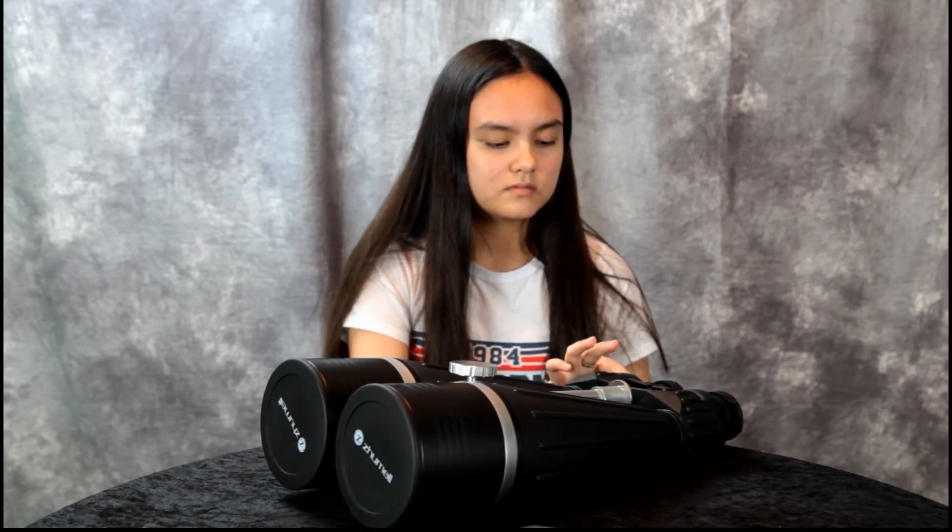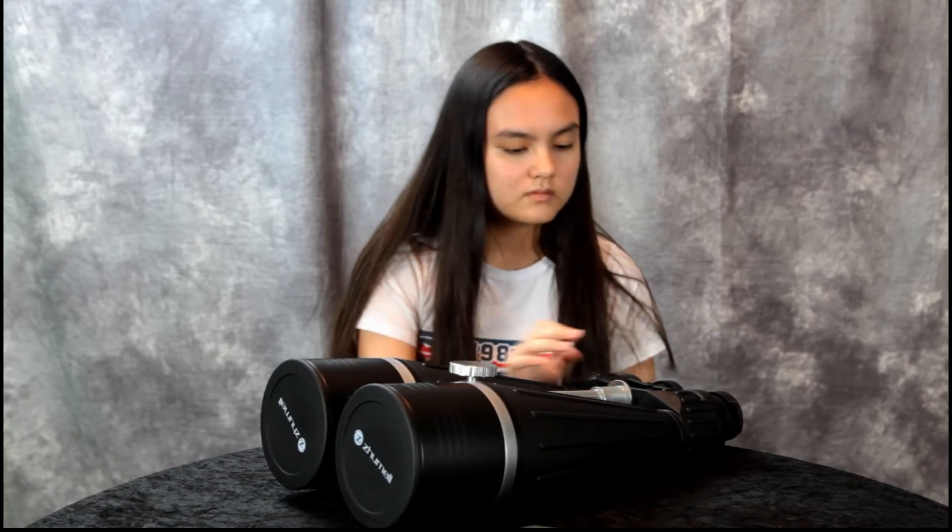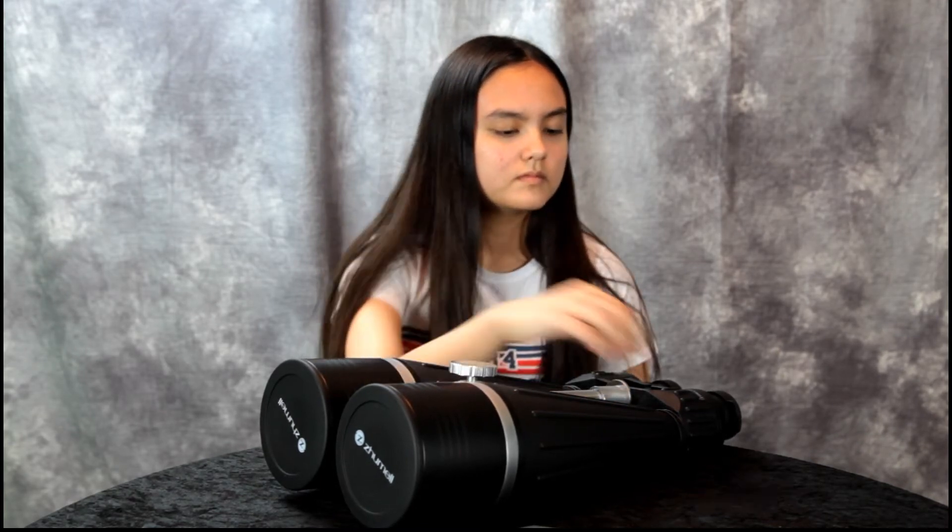I got them for $200 and honestly, if they had said they were brand new I never would have known. There's no shine, no sign of wear in any way — they look pristine and new. So these are them, made by Zhumell.